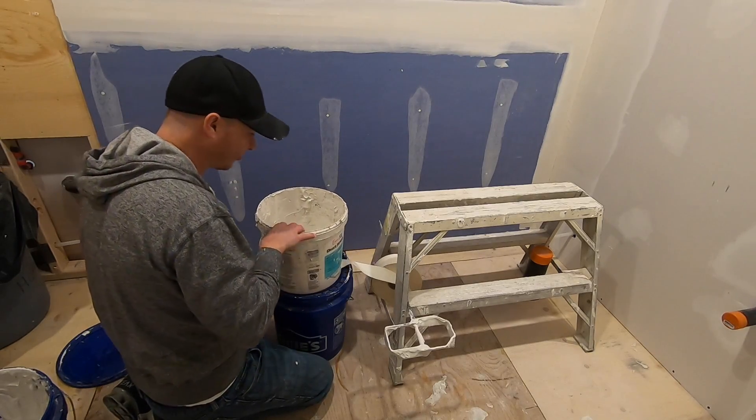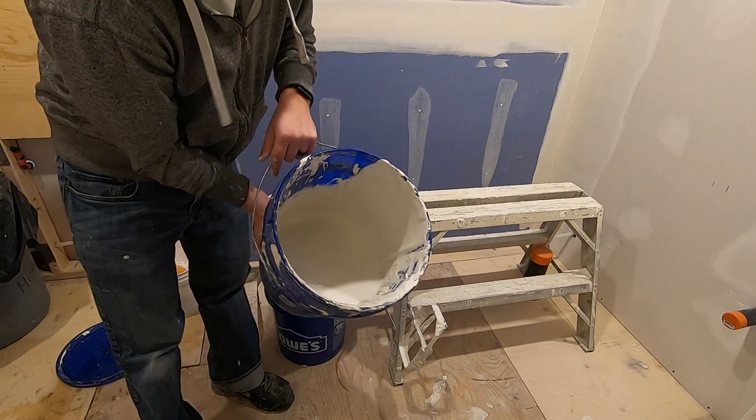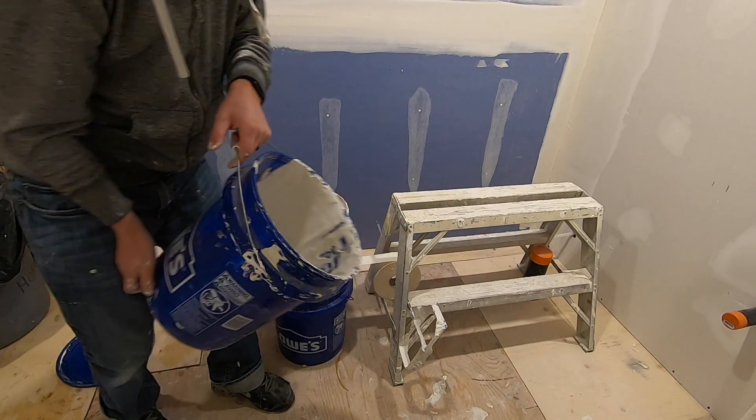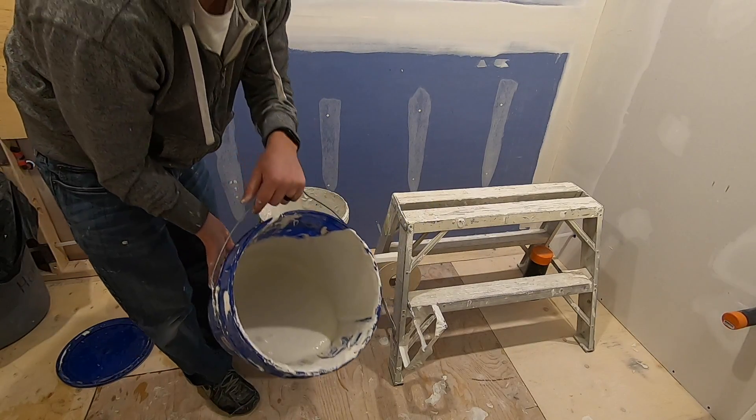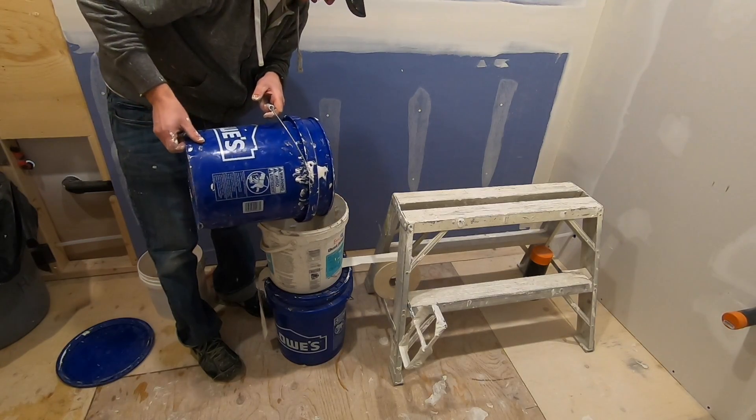Hardest part — getting that started. Get this tape on. Nice thin mud. Pre-mixed. Use all purpose or taping mud.